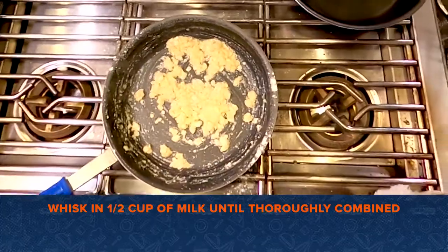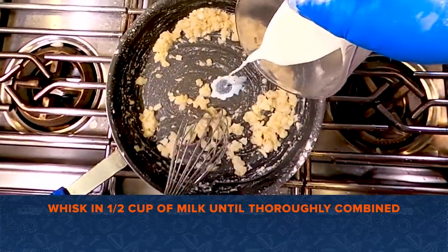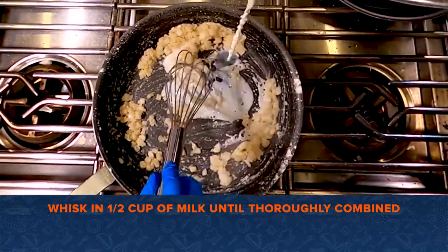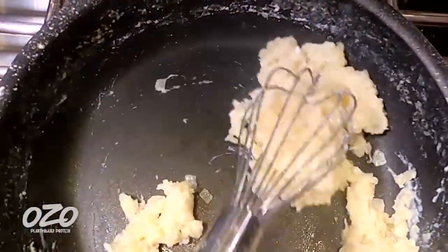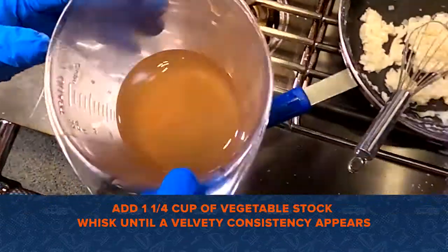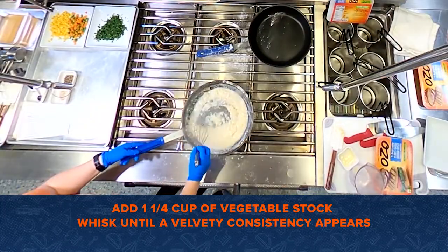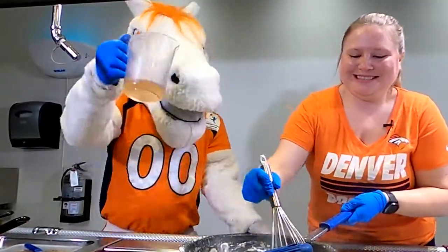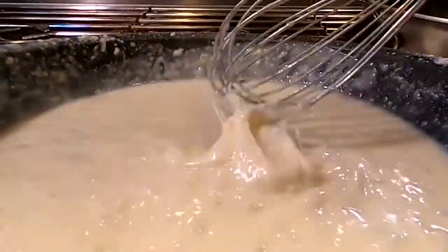Now we add the liquids. We have half a cup of milk here, so he's going to pour it slowly into the pan. You want to stir this until the milk is completely incorporated. Next, we're going to add a cup and a quarter of veggie stock — pour in a little and I'll whisk. We're just going to keep whisking this until it becomes velvety smooth.